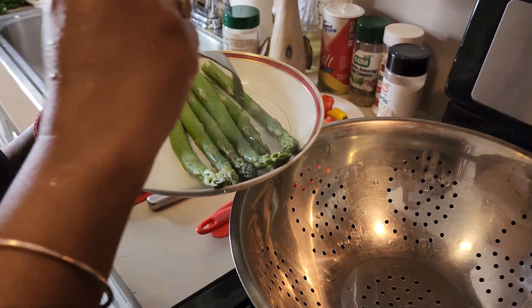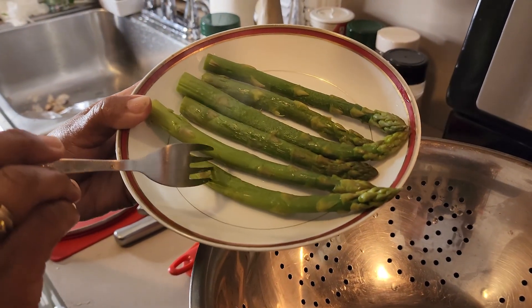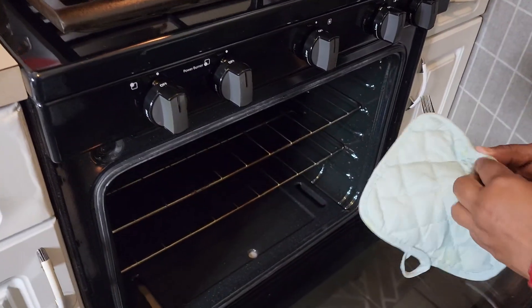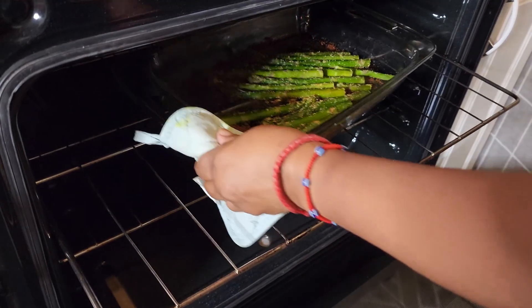Here we have nice steamed asparagus. You can eat this with something else on the side like meat, fish, or shrimp, or you can eat it just like that. So 15 minutes is up and I'm ready to take a look at the baked asparagus.